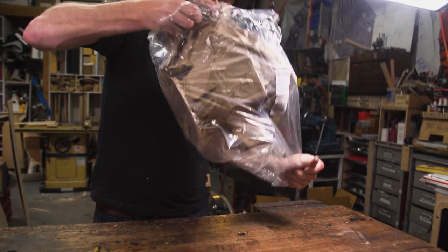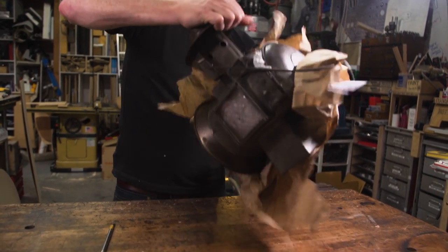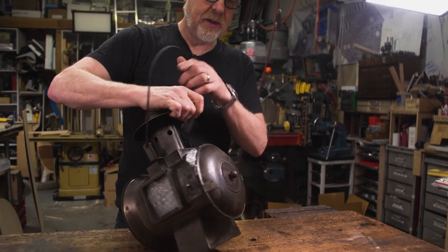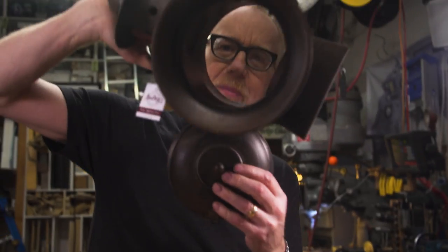This lantern is about 40 bucks — it's a nice piece for 40 bucks.